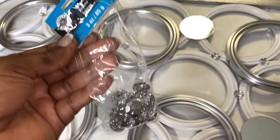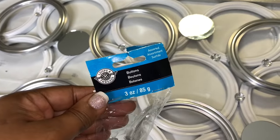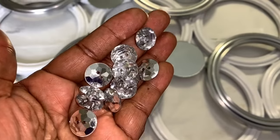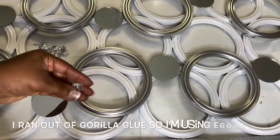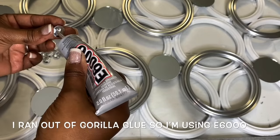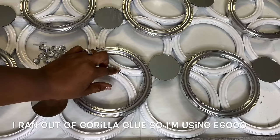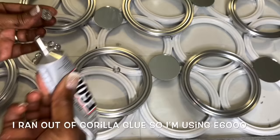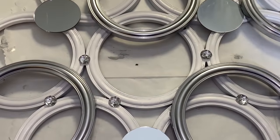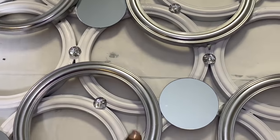I had a few leftover acrylic buttons from my headboard project and thought that they would be perfect for this design. Not only do the buttons give off a really pretty shine, but they also cover up the glue lines between each of the frames.